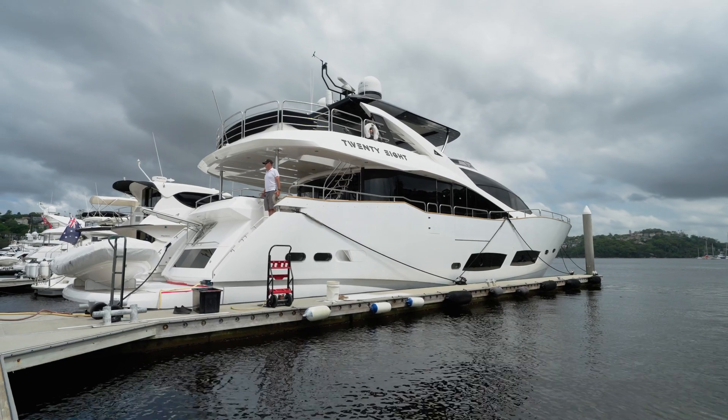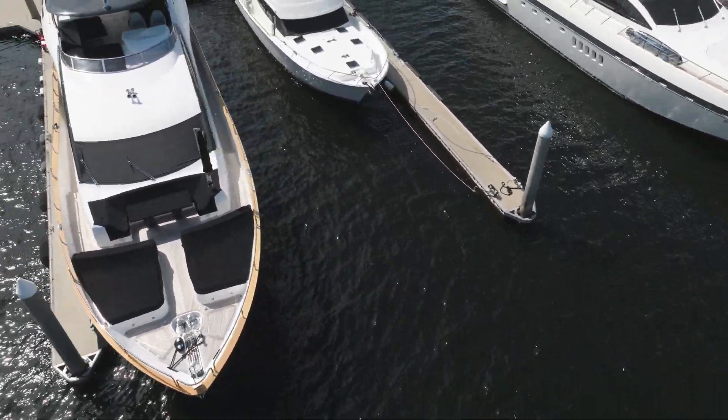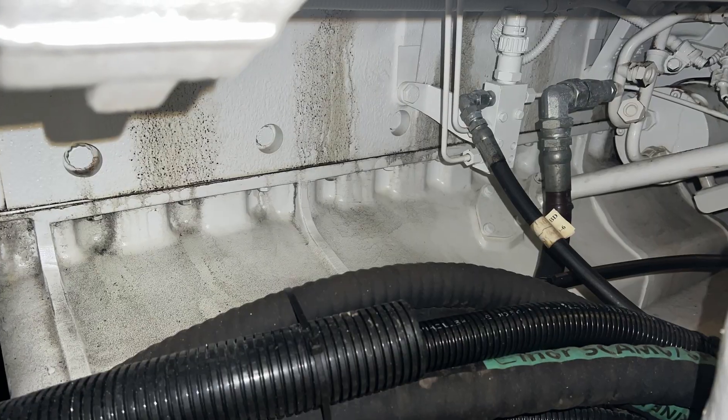This job originated from a pre-purchase inspection we did, which is a really good thing to do when you're buying a boat of this size — to make sure that you're buying what you think you're buying and knowing what you're in for. The pre-purchase inspection found that there were cylinder head gaskets leaking oil, so we are down here pulling the heads off and resealing them all.